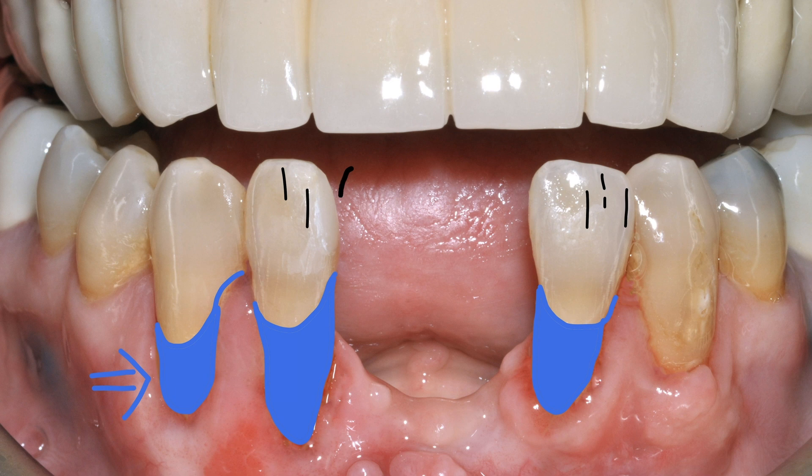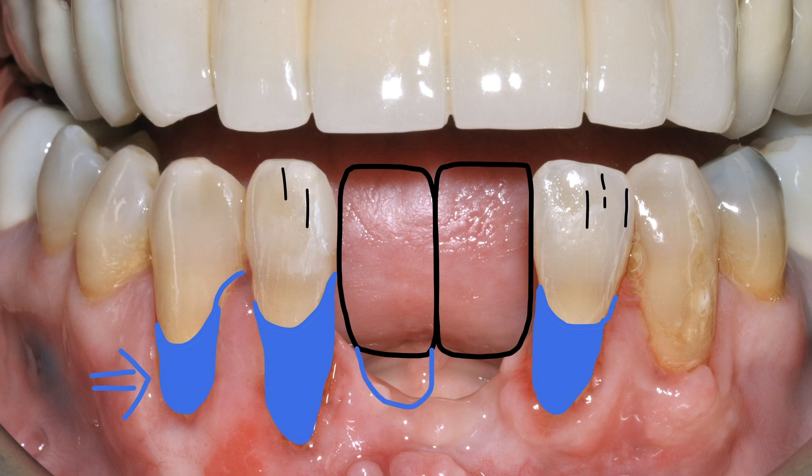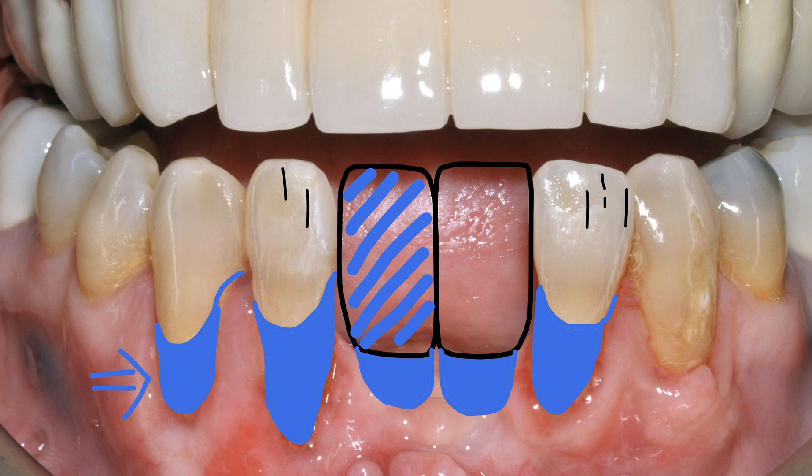We fabricated two teeth — a metal bridge framework like this. Two teeth. We create a small root form just like the other side, and then we finish it. With ceramic, we can make the correct shape and contour just like the other tooth.